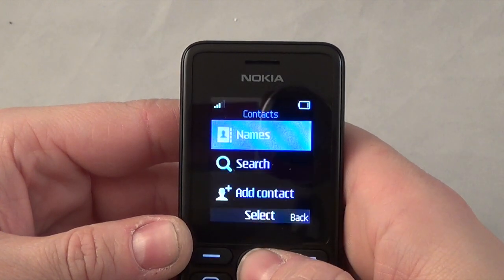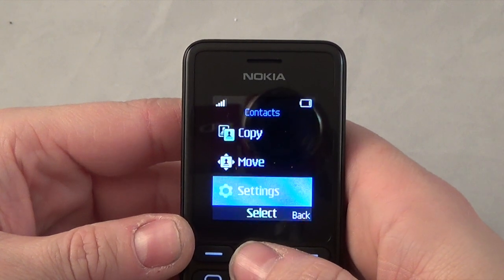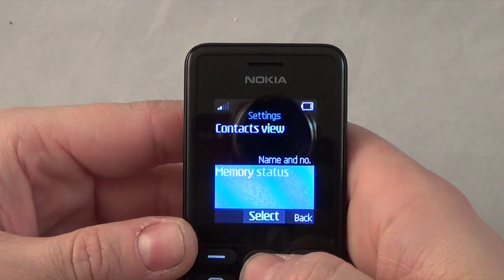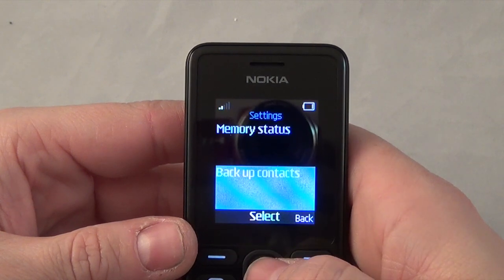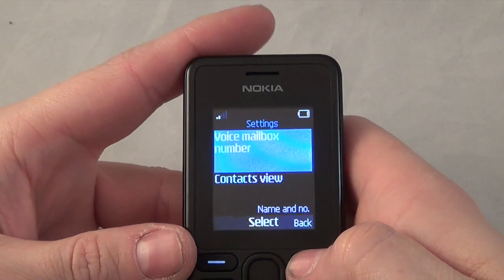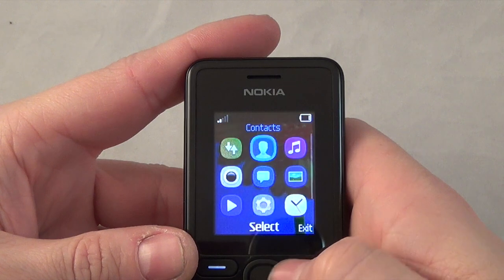Coming out of that you've got contacts: name, search, add contact, delete, copy, move, and settings. In settings you've got your voicemail number, contact views so you can view name and number or name only, memory status, and backup contacts to your memory card - that's a new setting, a good idea, I haven't seen that on a cheap Nokia before. Then you've got speed dialling and call screening.